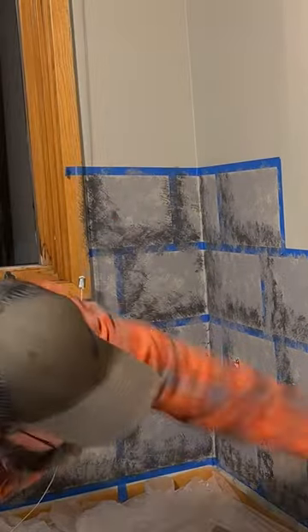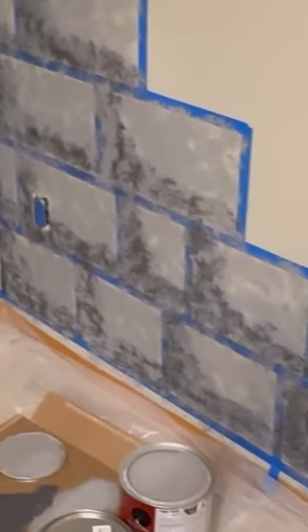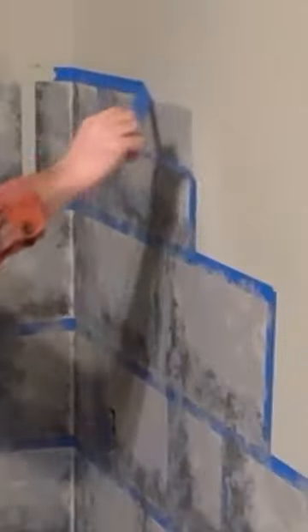The last painting step is I take my medium gray again with the seafoam sponge and go back over it one more time. This just helps to add a little texture and really finalize the look of stone. Then I peel all the tape and check out the finished product.